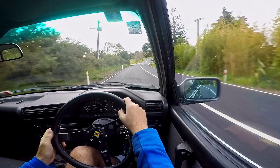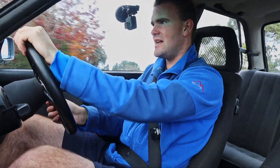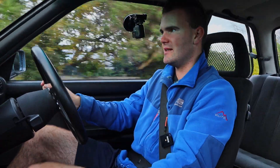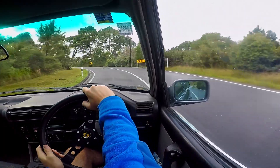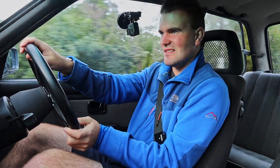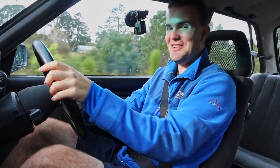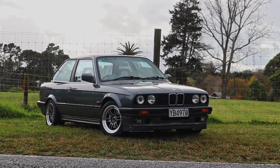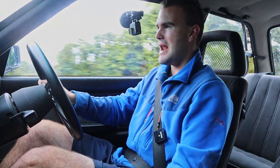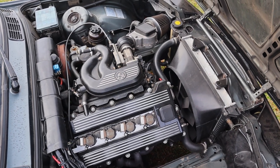The steering is quite over-assisted, which surprised me — it's very light and reasonably direct, and the car definitely changes direction really quickly, but I wouldn't necessarily call it really involving steering. Oh yeah, it'll definitely go sideways — this thing is brilliant, so easy to drive. It sounds good, it's got an amazing feeling gearbox, and a really responsive engine thanks to that light flywheel. It just puts a massive smile on your face.